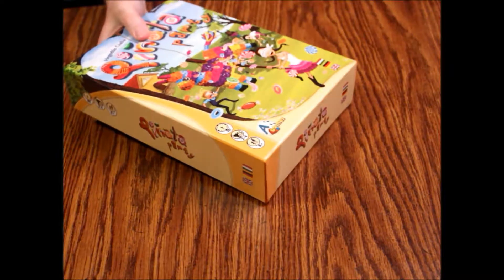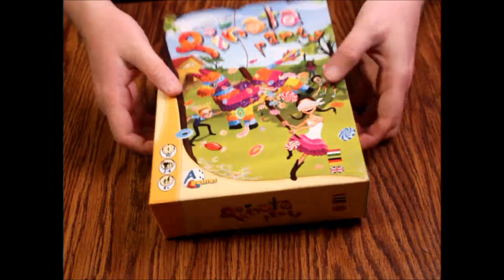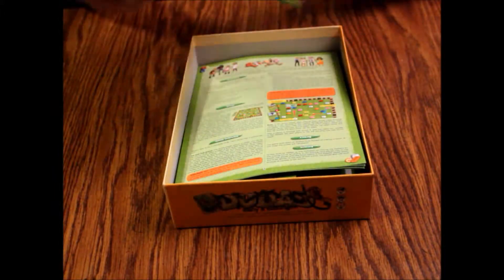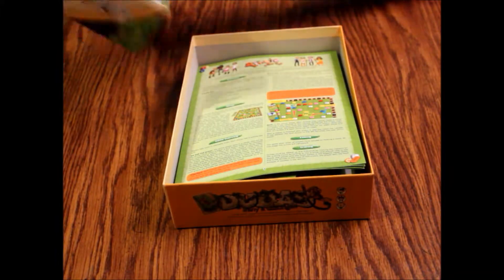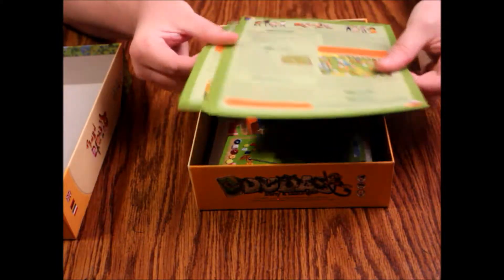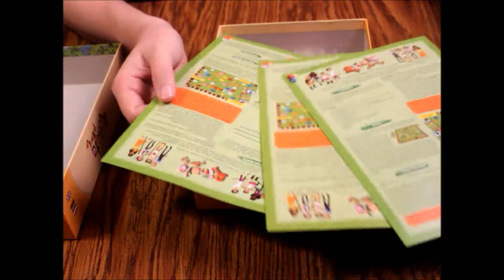Alright, nice cover. The box is okay — nothing fancy, a little better than a puzzle box honestly. And here are our instructions in three different languages.